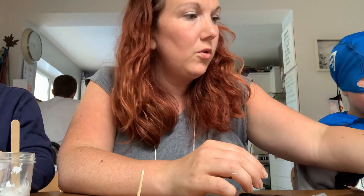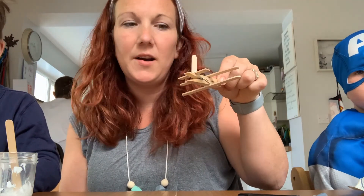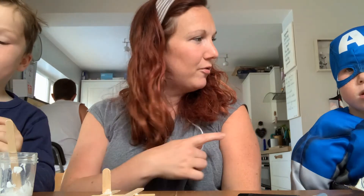So these have been the peg aeroplanes — you create these nice and easily just with one peg and three lollipop sticks. Simple but really effective designs, and you can add stickers or colour them in however you like. Thanks for watching — I'm Anna, goodbye from Anna, goodbye from Jacob, and goodbye from Caleb. See you soon, bye!